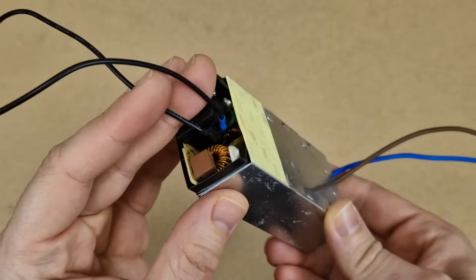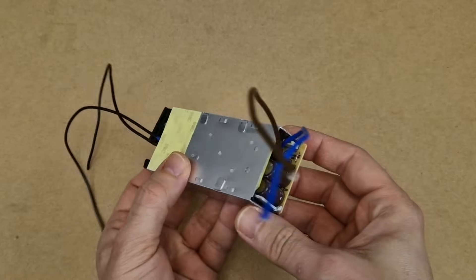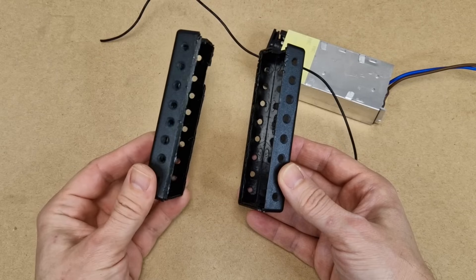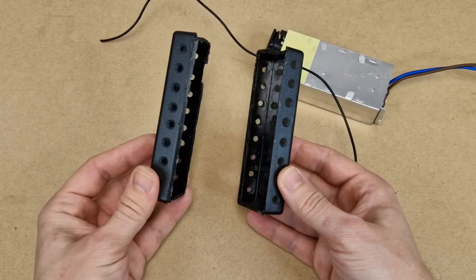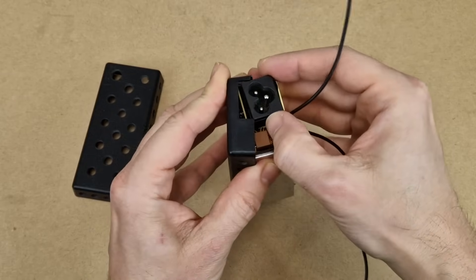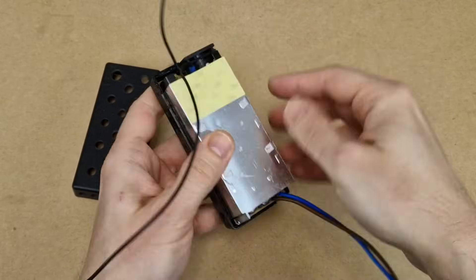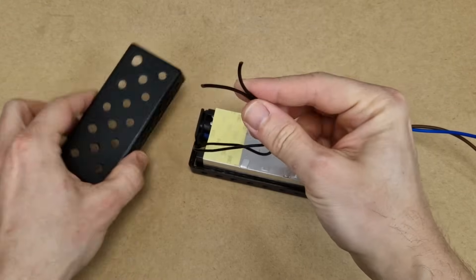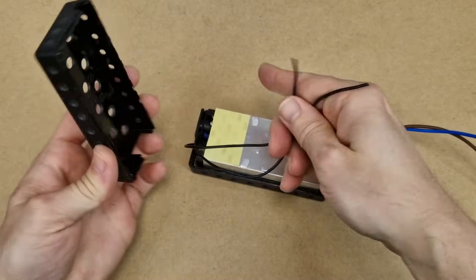I soldered black wires for the main switch, and two thick output wires to power all the components. Even though the laptop charger is encapsulated and designed to work without any type of cooling, I made a lot of venting holes in the charger plastic case to give it passive cooling. The UPS will also have active cooling, so I took a lot of precautions here.